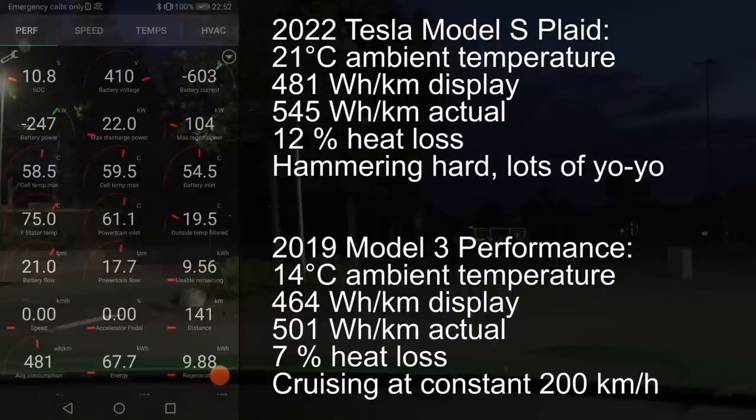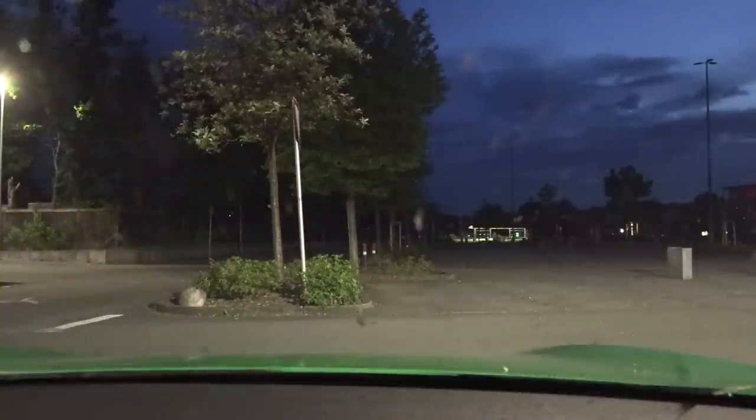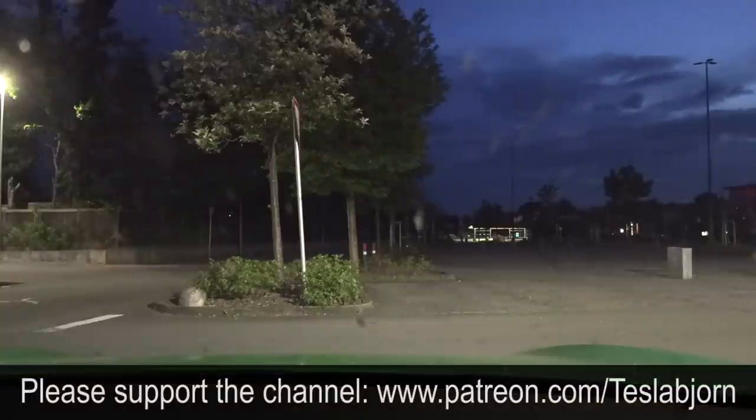There we go — 250 kilowatt now! But 9.1 kilowatt hour loss is a lot. In percentage, there's over 10% loss here because we hammered so hard. We have a result now and we can compare it when we cruise at 200. I suspect the losses will be way lower. But look at this — the car is actually rapid gating right now! Okay, I think I need to end it here — I have to go over to KFC. I hope you guys enjoyed the video. As always, thank you for watching and talk to you later.